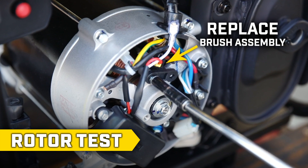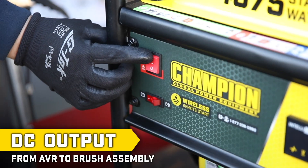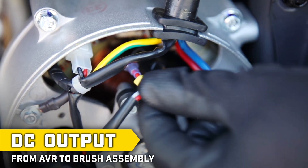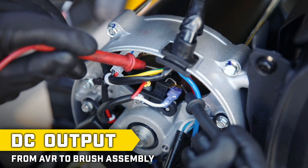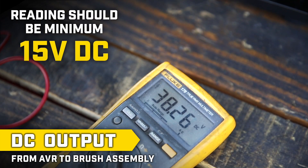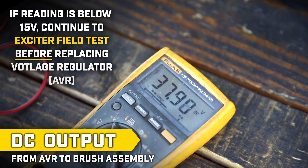Put the brush assembly back in place and secure with the correct hardware. First, turn the engine on and check the red wire and white wire on the brush assembly and make sure they are secure and snug. Using a multimeter, set the scale to DC volts and place the probes on the red and white wire terminals. The voltage reading should be a minimum of 15 volts DC. If your reading is below 15 volts, continue to the exciter field test before replacing the voltage regulator.